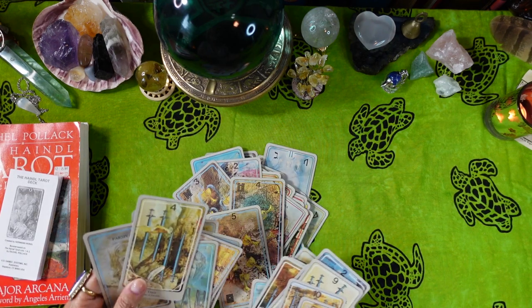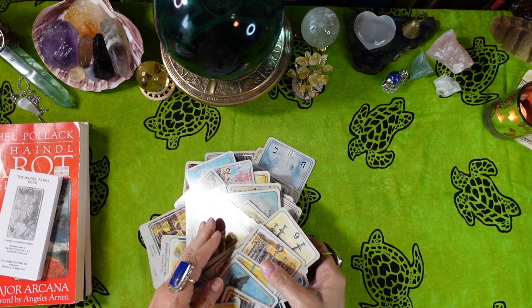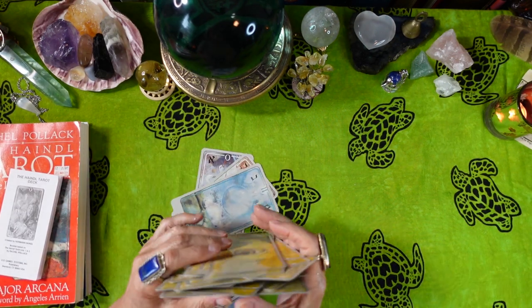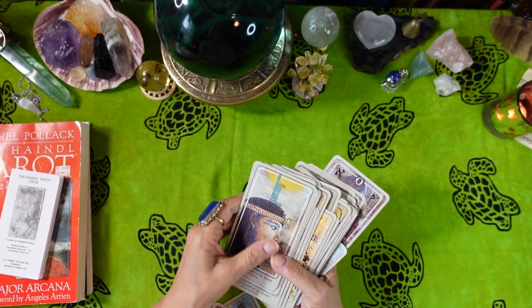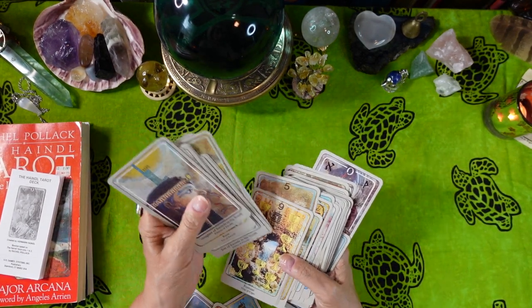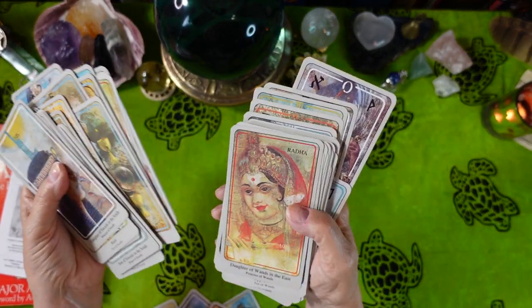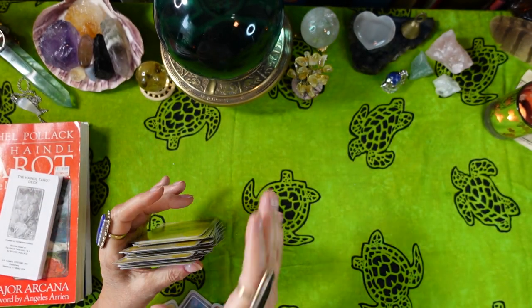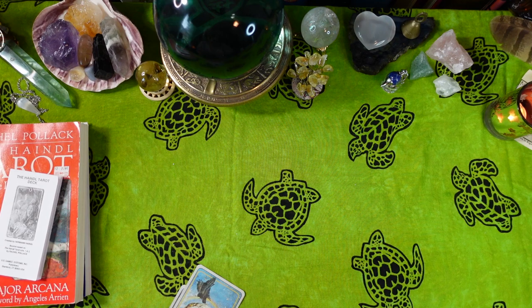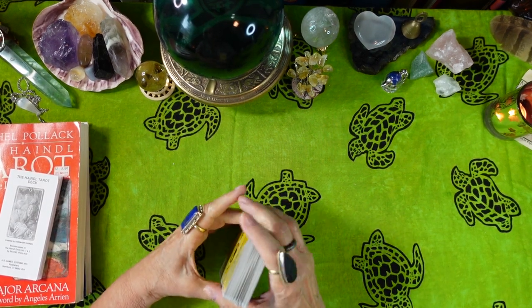Something I noticed: the Minor Arcana are pretty much pip cards. I didn't notice it before because the artwork is so rich and there's so much symbolism in them, but yes, they are pip cards with interesting differing backgrounds.